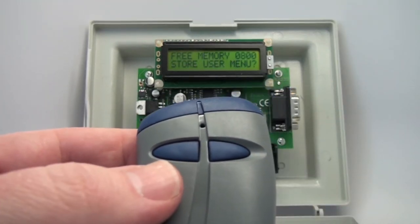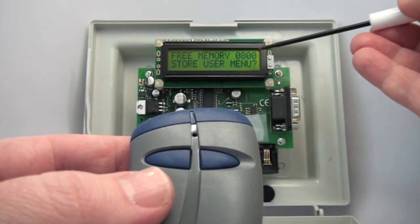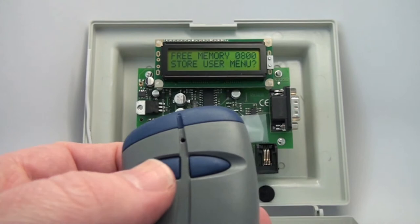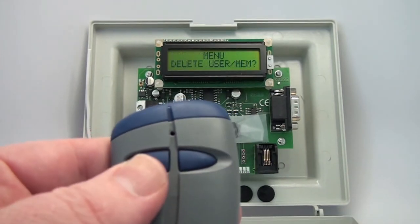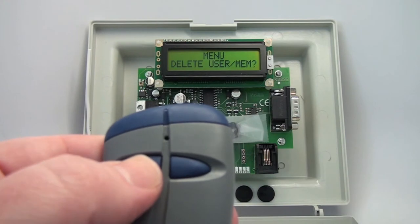This shows you that you have 800 spaces available in the receiver on the top line, and this is the Store User menu. To move through the menu lists, you use the left button. The next menu is Delete User and Memory.